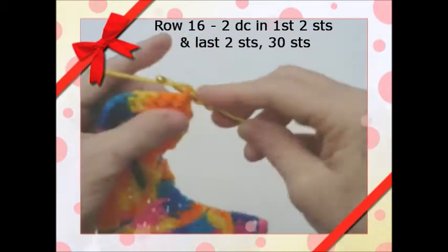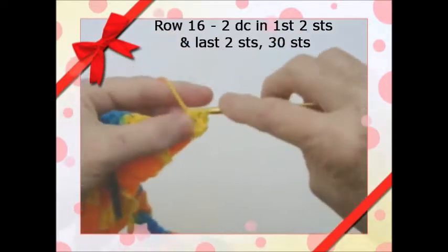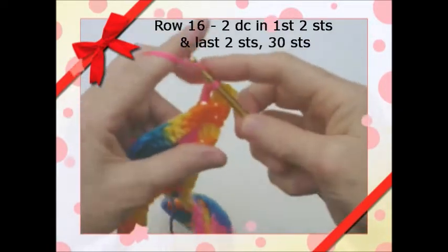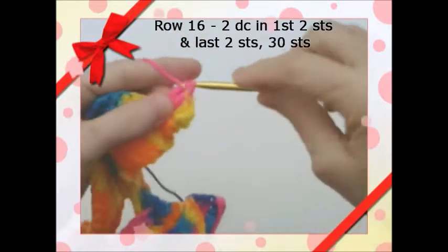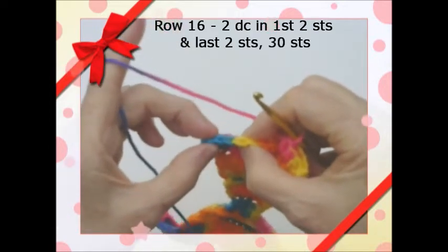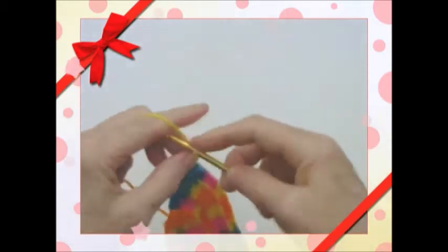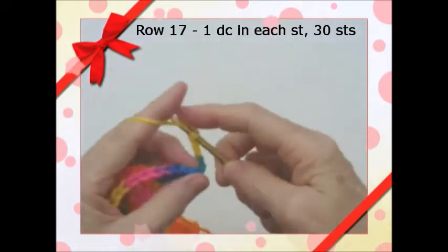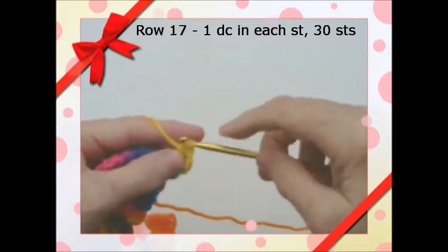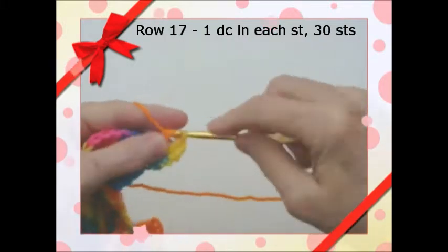We're going to do the next row and increase again — put two double crochets in the first two stitches, then double crochet all the way across, and in the last two stitches put two in one and two in the next one. We finished row 16, so we're going to chain 3, turn, and double crochet in each stitch in the back loops all the way across. It'll have 30 stitches — we're not going to increase this row, just straight across 30 stitches.